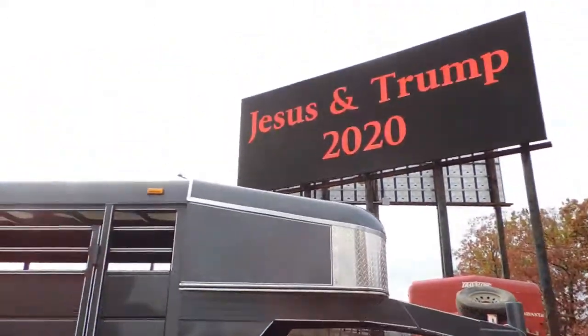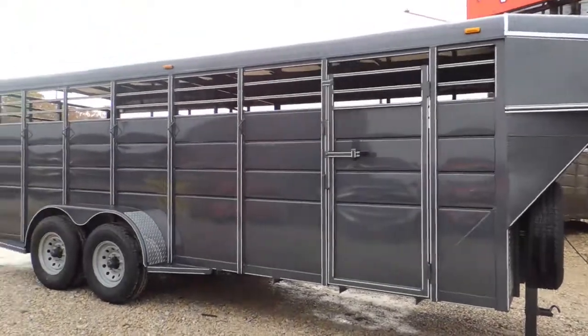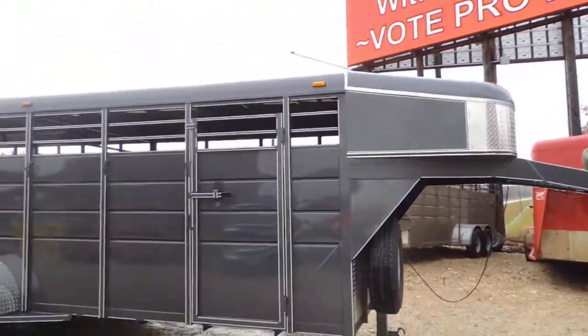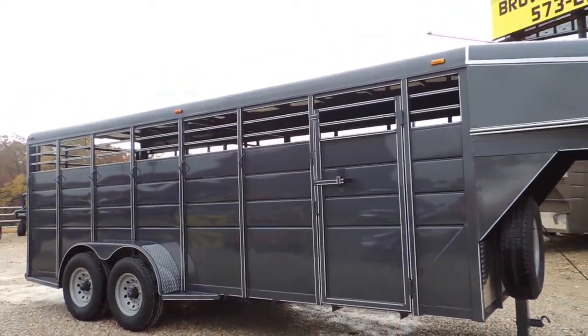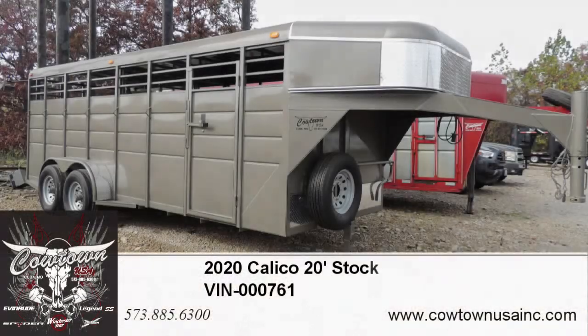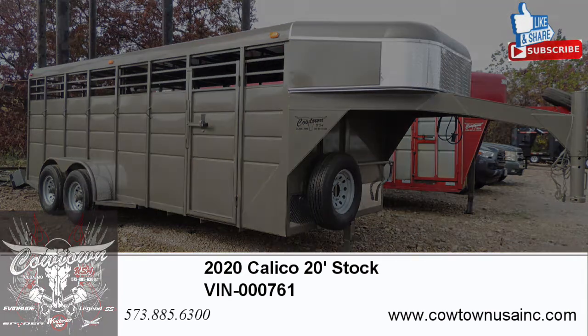So give us a call — Cowtown USA, Cuba, Missouri, 573-885-6300. Or go to our website: CowtownUSAINC.com. Thank you.